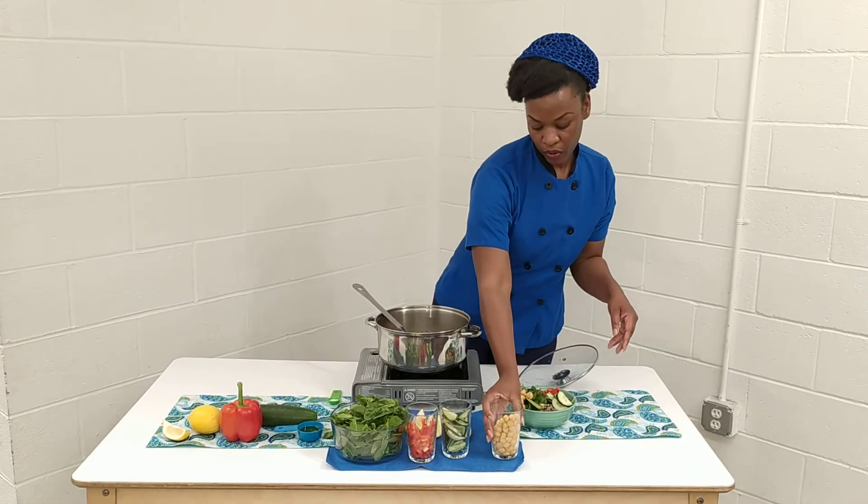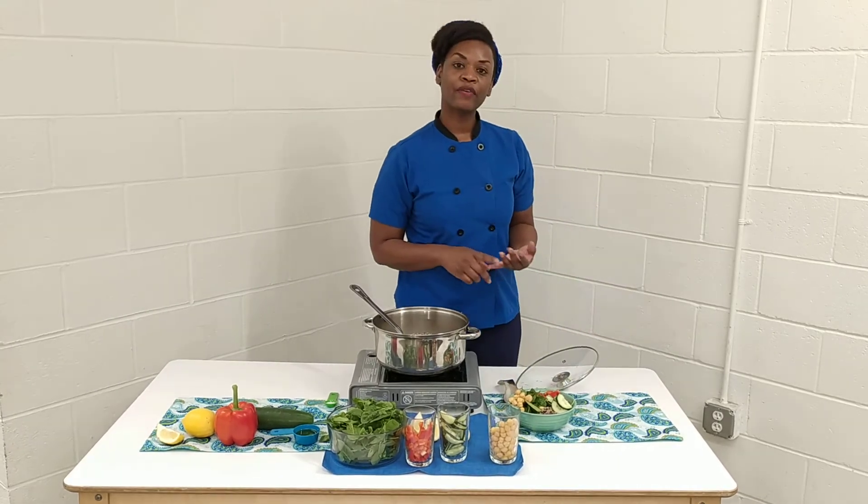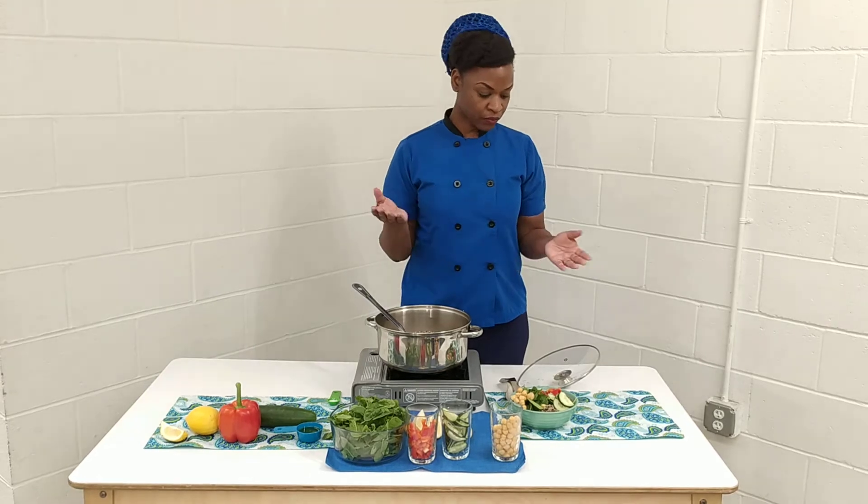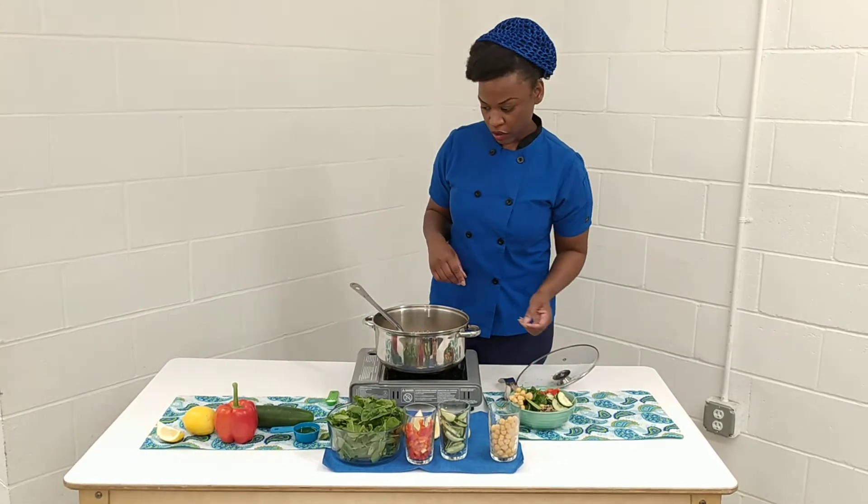So this is a complete meal. It has your protein and vitamins in it. It has a lot of the colors of the rainbow. And you can just come on in and just check this dish out.